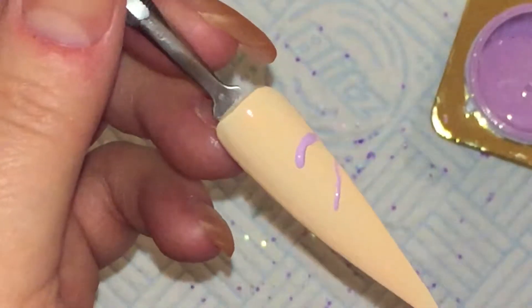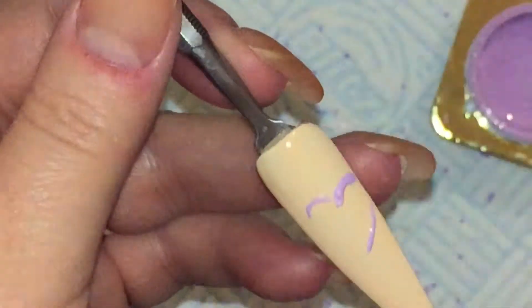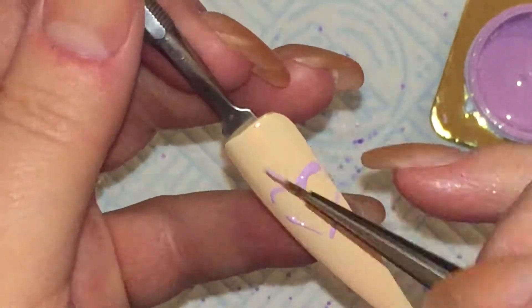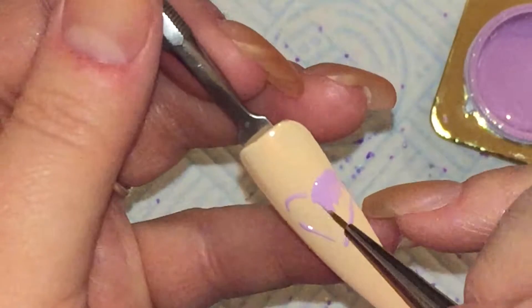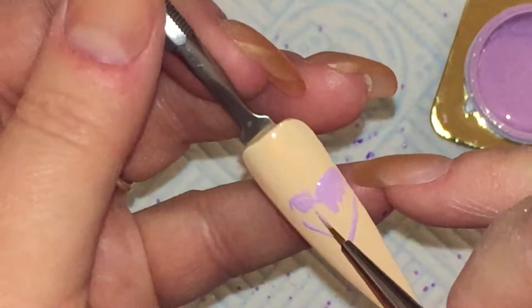So I saw a set of nails that was inspired by the Love Heart Sweets and I wanted to give that a go. There was no name on the picture so I can't give credit to the person who did it. But yeah, it's inspired by the Love Heart Sweets.